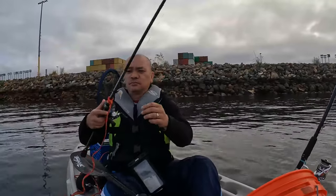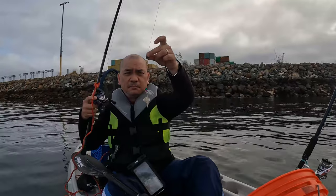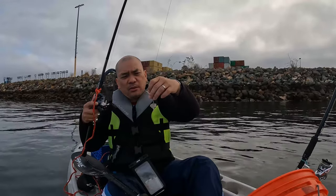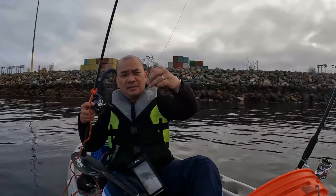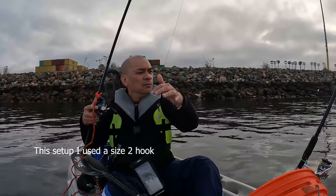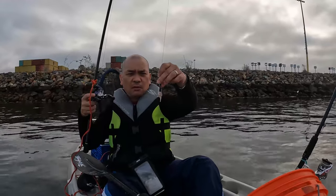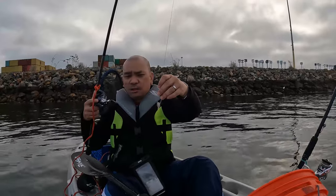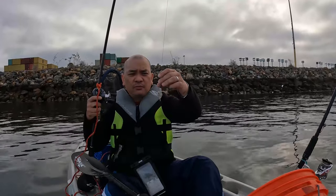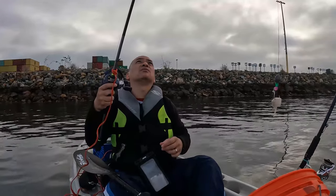Step two: sliding sinker setup. I've got a sliding sinker with a couple of beads. The reason for the beads is because this hook has a straight eye — it's not bent or slanted. I use beads for straight-eye hooks. I'm going to show you a slanted hook setup in a second. This particular setup I catch more sheepheads with, though I tend to catch females this way. The other setup is more for the males.